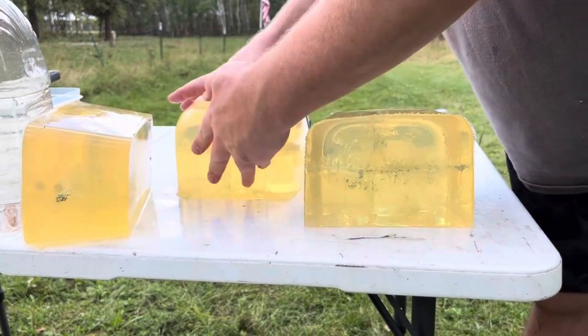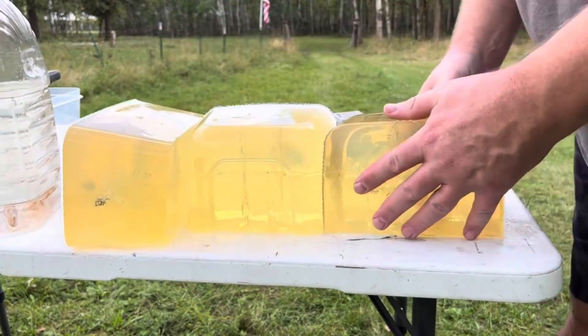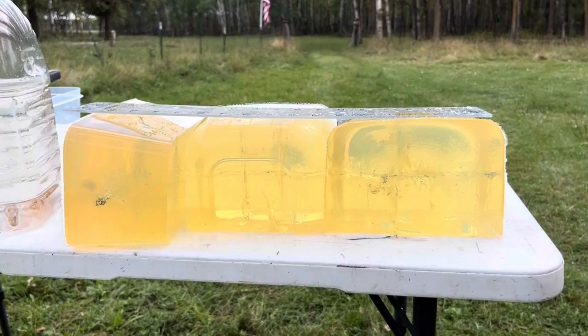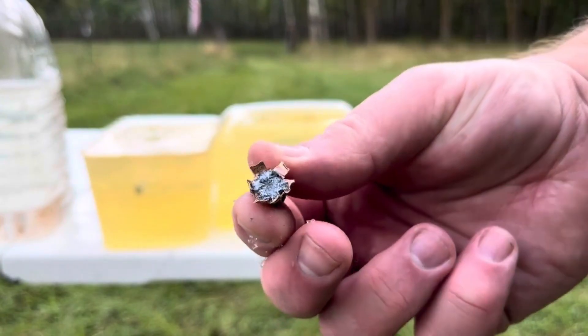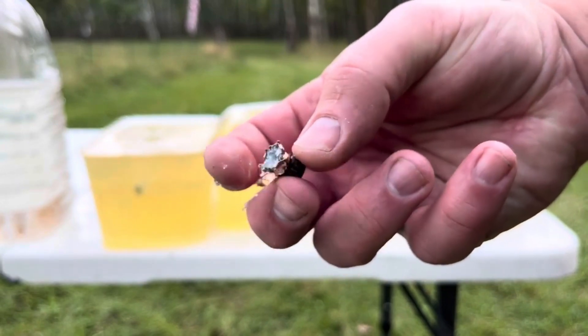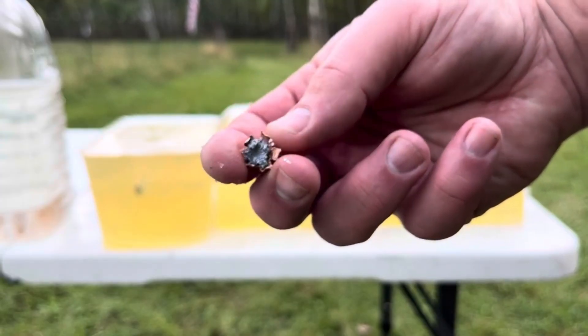Got it. Success at last. Definitely captured it this time. Actually it looks like a little bit better expansion, right at the back of that 17-inch gel column. We'll take it out and put the caliper on it. It's still an XTP bullet — still all mangly and ugly.